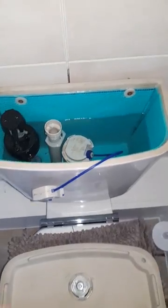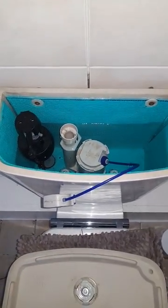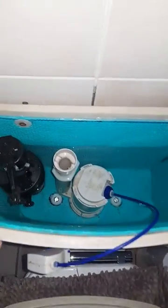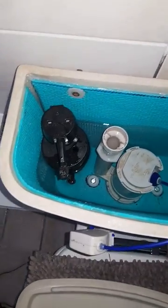So what I decided to do, having looked at a few videos on YouTube myself, is actually line the internals of the cistern with a yoga mat. This is a couple of mil thick — I think it's about 3 mil thick — yoga mat.